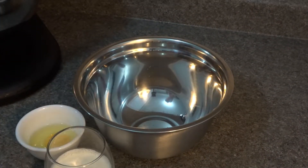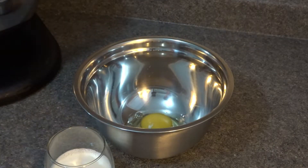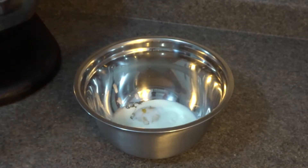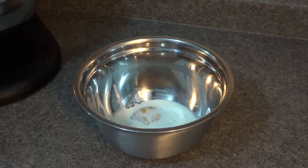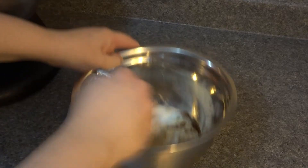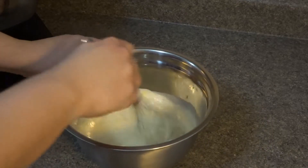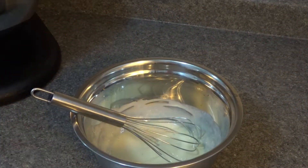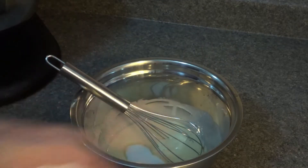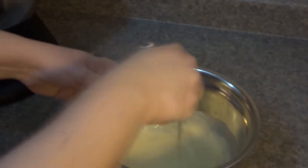Into a separate bowl we're going to add our whole egg, our cream and milk mixture. If you only have cream or only have milk, you can use all of one — that's fine. We're going to add in our vanilla and cream this together. Now add your sugar. I usually reserve about half a teaspoon of sugar so I can sprinkle our scones before baking, but if you want to add it all in and add a little more on top, that's totally fine. Make sure it's well incorporated.